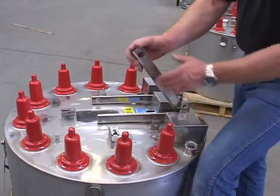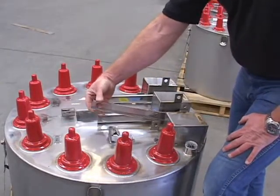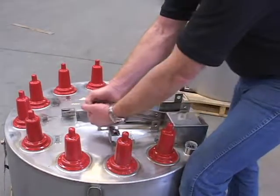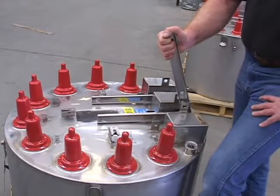The free play in the handle at both the open and closed position is simply that slotted linkage and should be of no concern. When the switch operates, it does so in a very, very solid fashion.